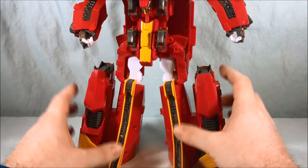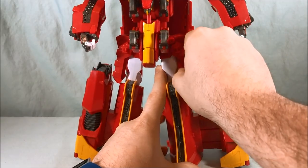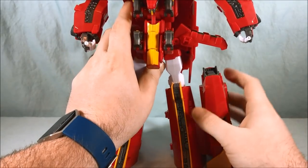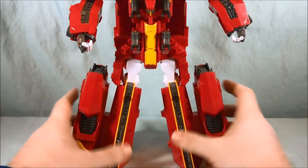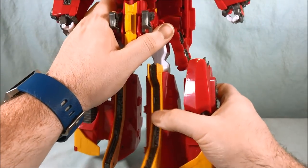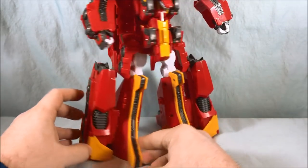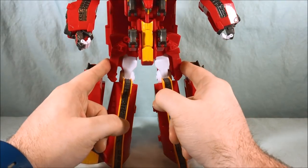There's not a ton of articulation in the lower half, but what you do get is nice. There are side skirts that can pop out to the side, and you can slide certain pieces out to make it easier. Once you move the side skirt, you can kick the leg out to the side. For the transformation you'll put the legs all the way together, so you kind of just click them out once to the side for a normal robot pose. You can do a little front-and-back ratchet in the hip, and there's a super tight ratchet in the knee. From the knee down is one solid piece, and some pieces can slide out — it's all part of the transformation and the combination with Tank Guy.